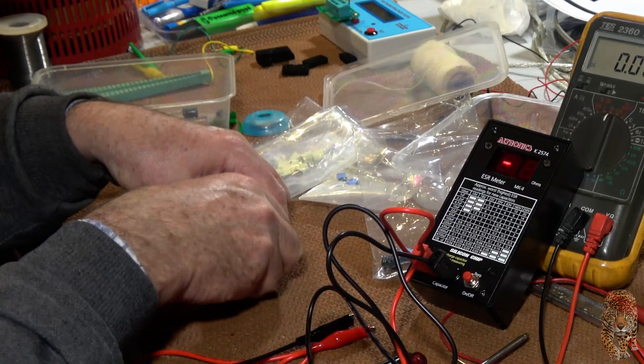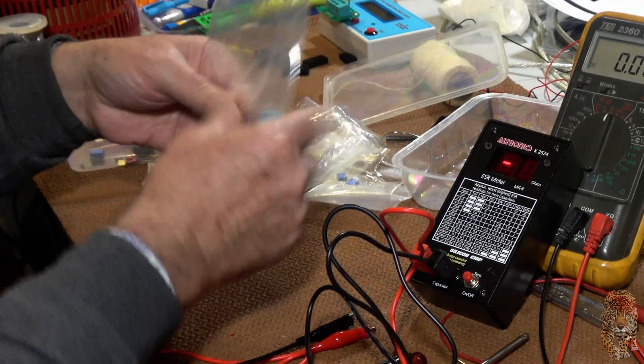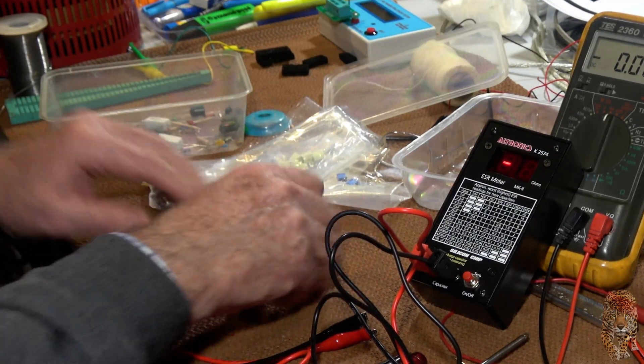It's measuring them all. Terrific. Of course, the beauty of this thing is that you can use it to measure electrolytics in circuit.